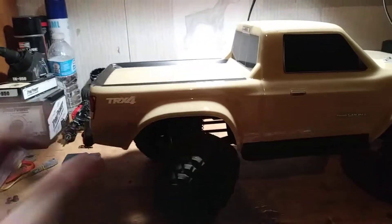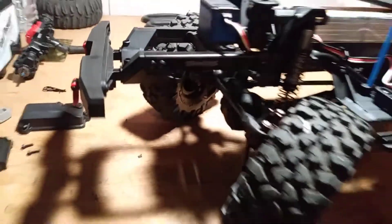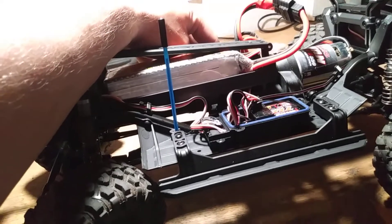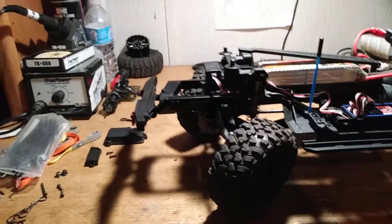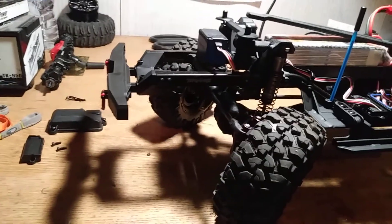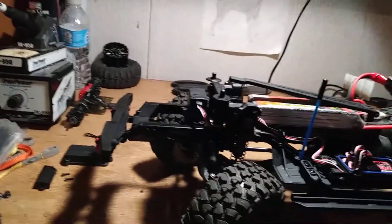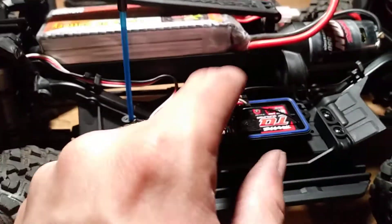I put the front axle as a rear axle — it's off the Bronco that I'm rebuilding. I don't need that axle for the Bronco, so I have an extra one. So we got four-wheel steer on the Sport right here.